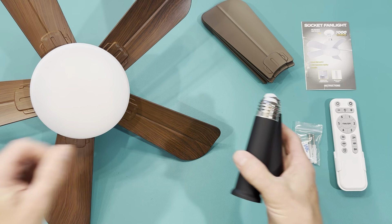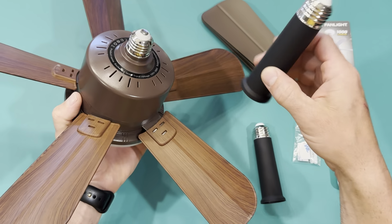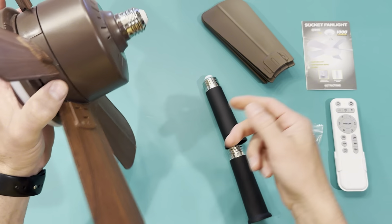It also comes with two extension poles, so if you have a can light or something you can get that extra extension, or if it's just a regular light you can get it to drop down and come off the ceiling a little bit. That's really cool.